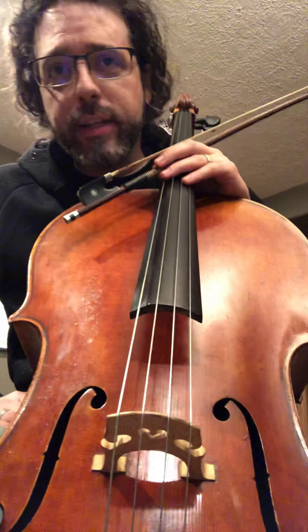Finger taps. You can do this on any surface, though of course it's best on those strings.